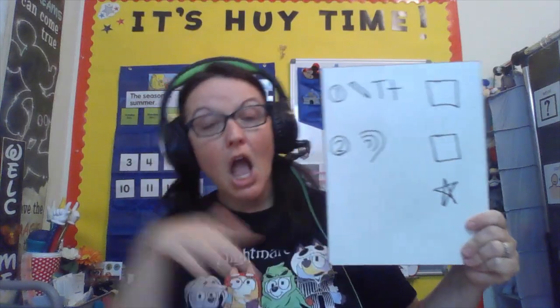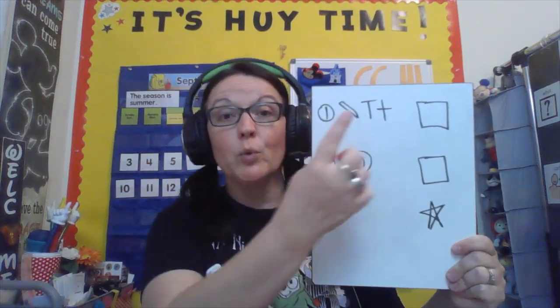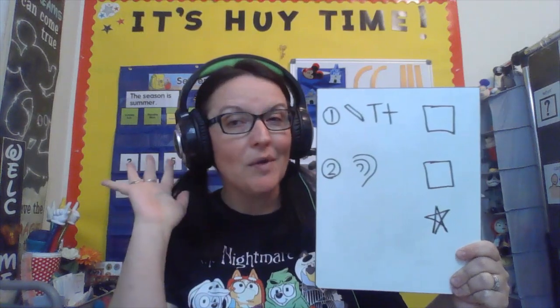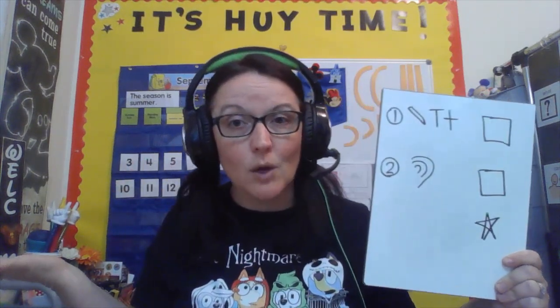Uppercase, lowercase — I'm going to read and start that at the end so we can make it all on our own. So go ahead and have your helper get your supplies and meet me back here so we can check our schedule. Okay friends, let's check our schedule. We have two jobs today: practice making and writing the uppercase and lowercase T, then check out some animals that begin with that T sound. And when we get to the star, we'll be all done. Let's go.